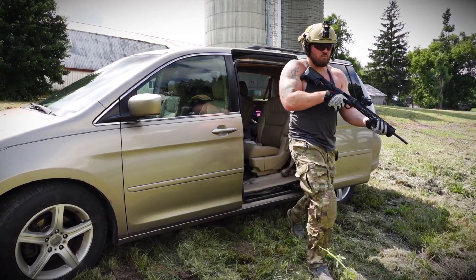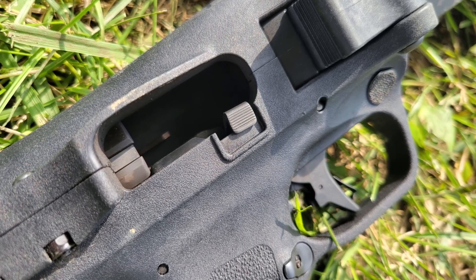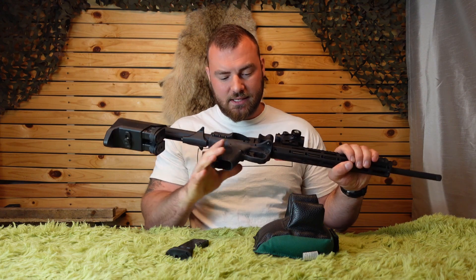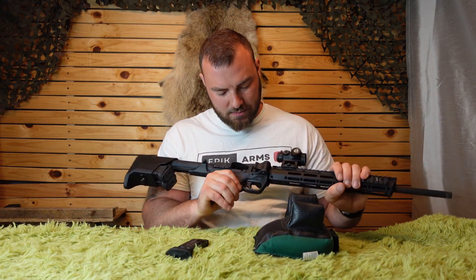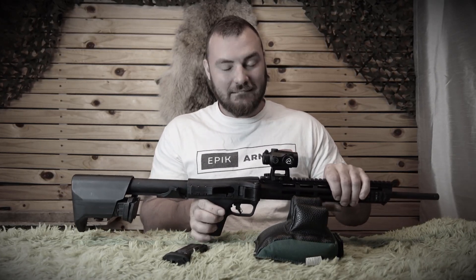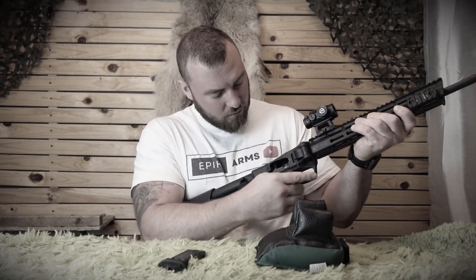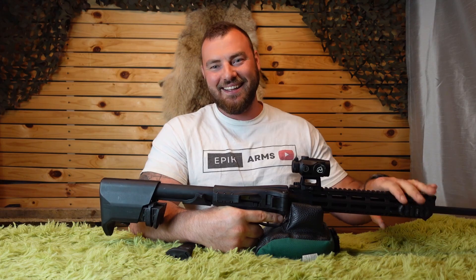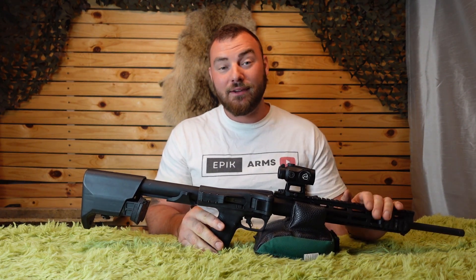Next, this rifle does have a bolt release, which is really neat to have because the Kel-Tec Sub-2000 does not have one. Now, if this bolt release was actually usably functional, that would be awesome — but that is not really the case. The bolt is locked back, the magazine is removed, simulating rounds in the magazine. I apply an enormous amount of pressure... that did not work. The fact that you have it means it should work properly. That's a perfect example of why the bolt release is totally trash. It would be great if they fixed this before releasing it.